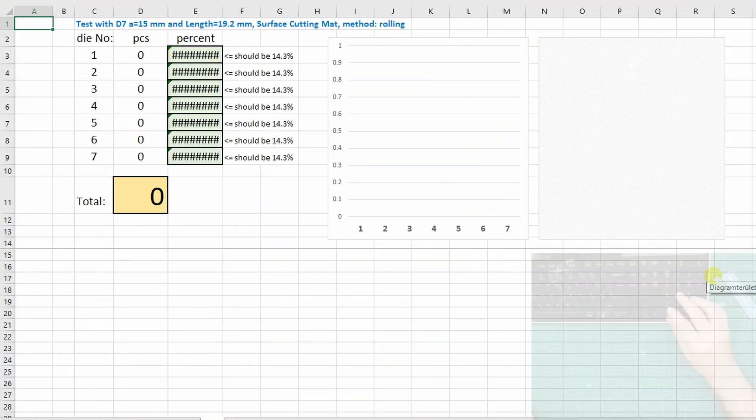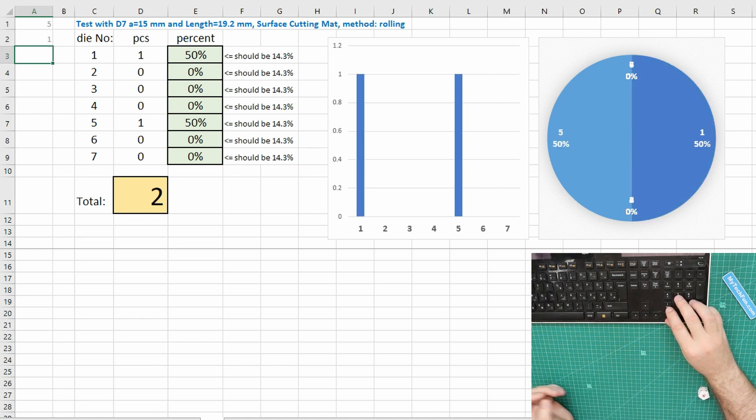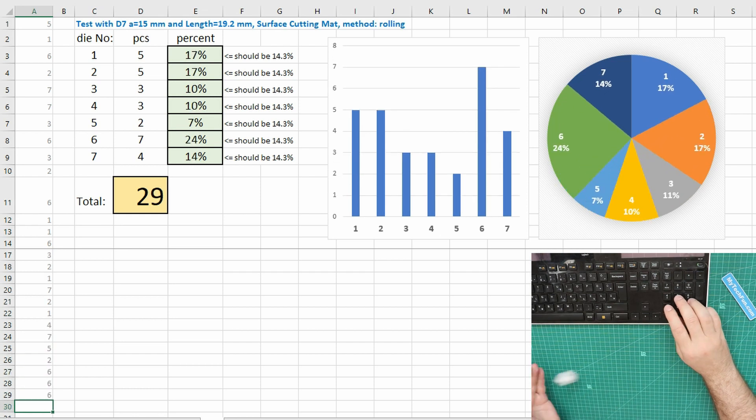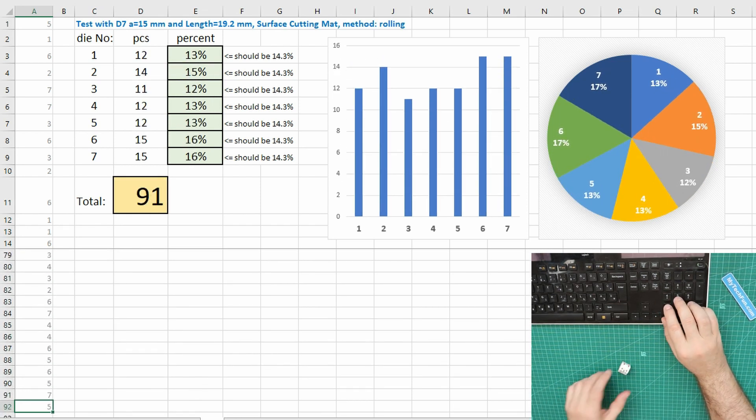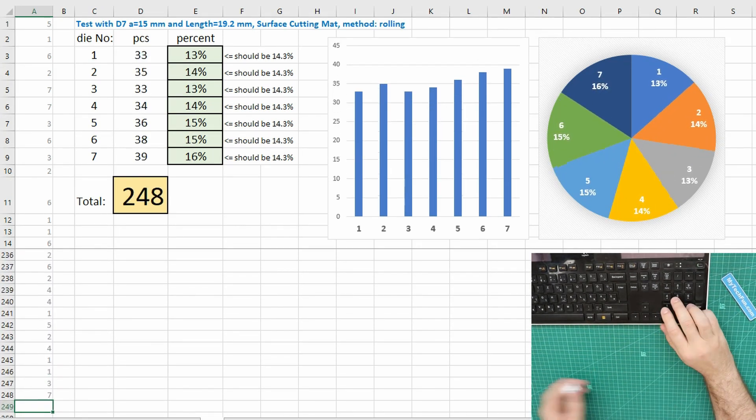Then I did the test — I was throwing it about 250 times. Very interesting results. Under the same circumstances, it looks like we would need a die which is a little bit longer, to reduce the chance of landing on the pentagonal bases.